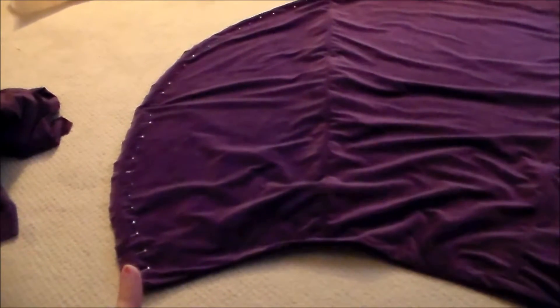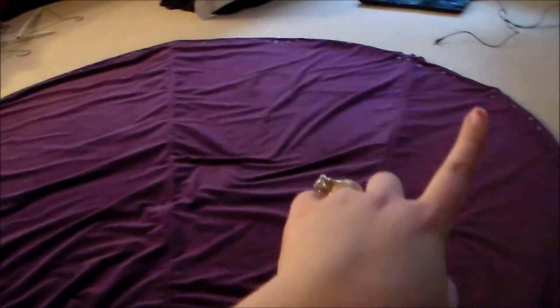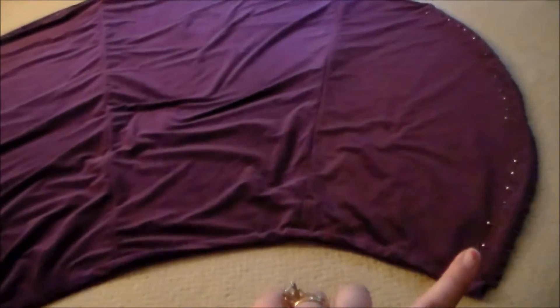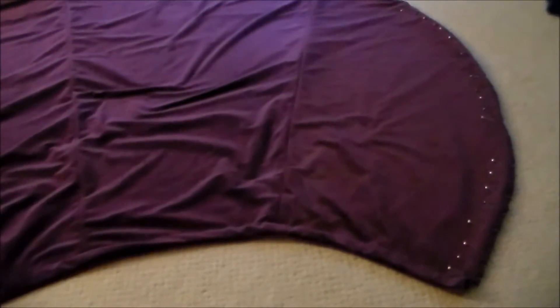Next, we're going to sew along the outer edge and sew the two sides of the cloak together. When you're sewing, be careful not to accidentally sew through the channel that we made earlier. We need to keep that open so we can thread the cord through it.